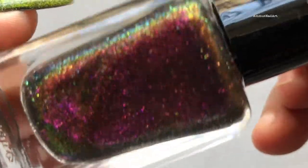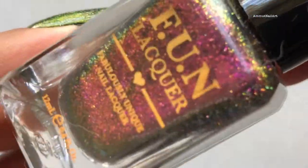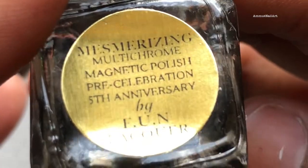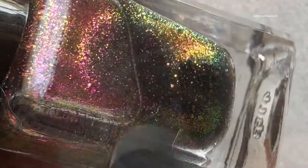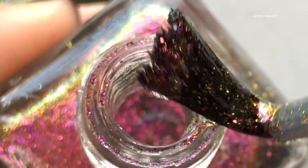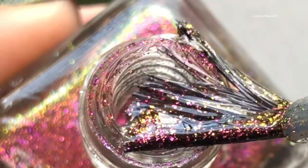First up is Mesmerizing. This shade is really gorgeous — the color is purple-golden, and then there is a slightly green variation. It's more than one color, that's why it's multi-chrome, and the color is just beautiful. Here is a close-up view.